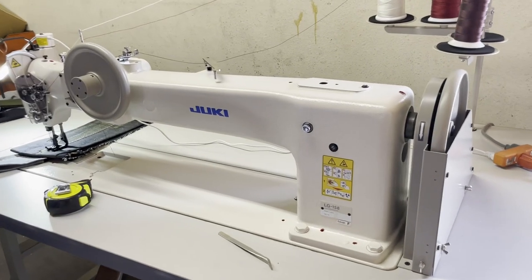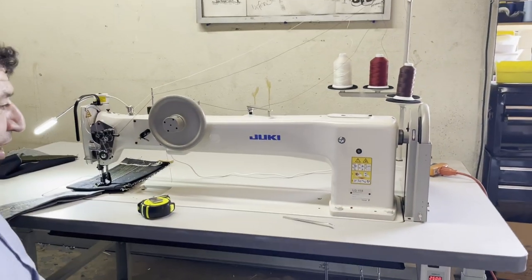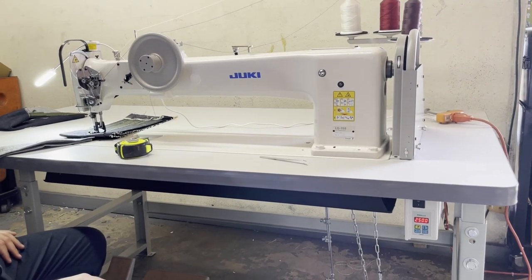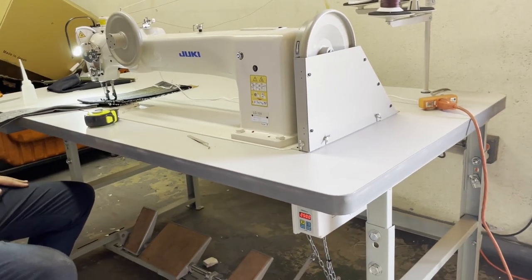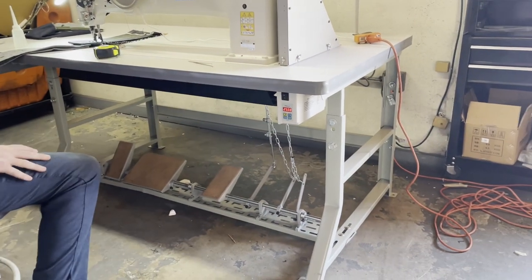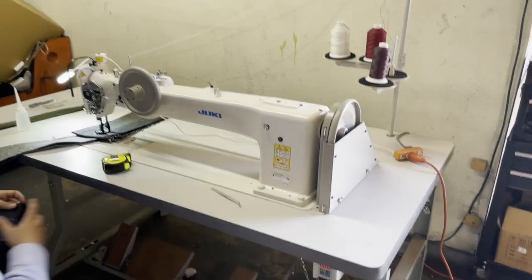Hello everyone, this is David from GoalStarTool.com and here we have a monster — the Juki LG-158, long arm, double needle, walking foot machine for making tents, army products, heavy duty chairs, sofa beds — amazing sewing machine made by Juki LG-158.